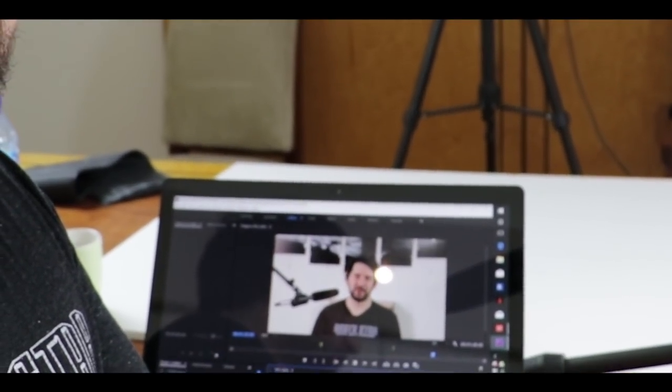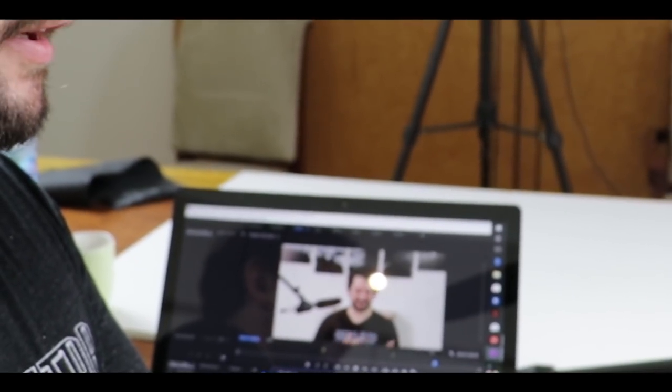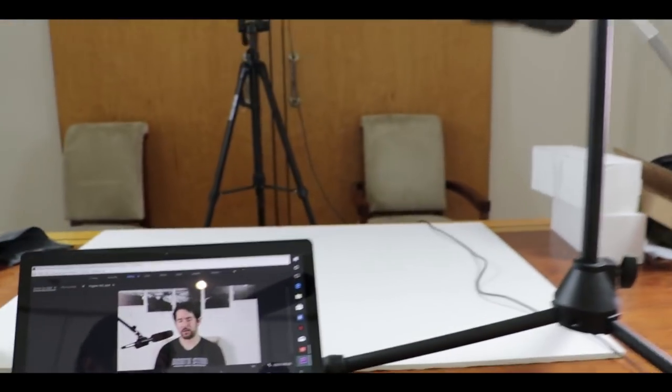This little machine is a true powerhouse — fun fact: this entire video was produced, edited, and rendered on it. Really. For real.